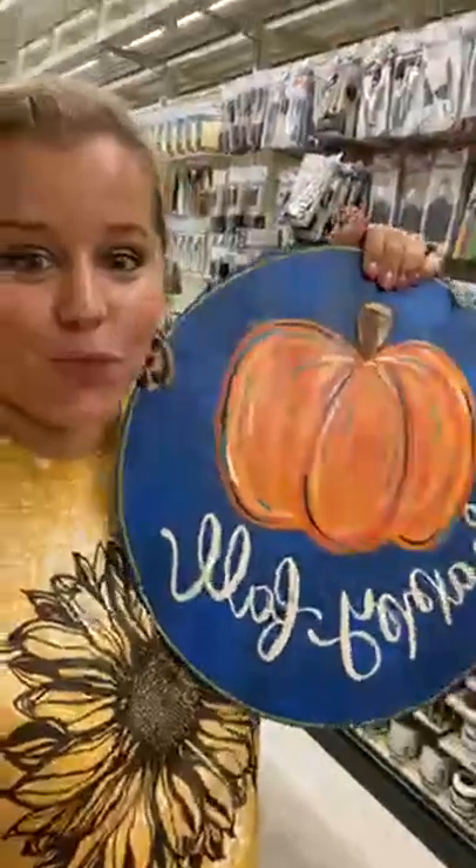Hey guys, I'm shopping in Hobby Lobby today for supplies for our double-sided fall door hanger workshop, and I thought I would bring you guys along so you can see exactly what you need in order to paint this door hanger. It's only ten dollars to participate — we're going to teach you how to paint both sides, and it's all going to happen inside of a private Facebook group. There are a few other things you're going to have to pick up; you can get these things online or at Hobby Lobby. You can even purchase the wooden blank from us for just twelve dollars, but in case you want to go shopping locally, you can go to your local Hobby Lobby and pick up a few things.